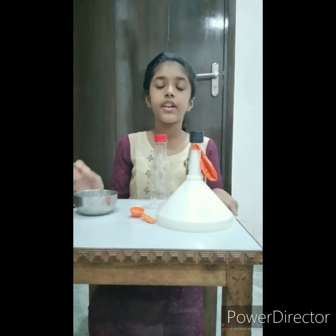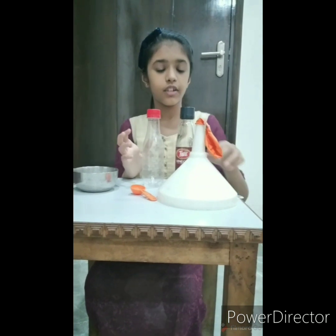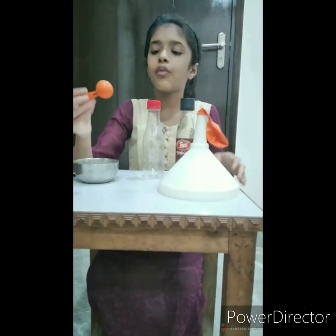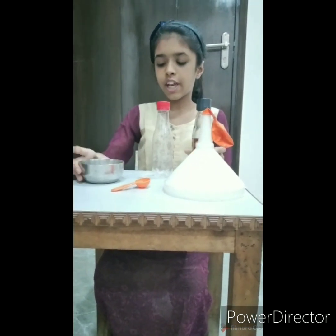The aim is to show that acids react with metal carbonate and bicarbonate to form carbon dioxide gas. What is required are a balloon, a filter, 1 teaspoon vinegar, an empty bottle, and baking soda.